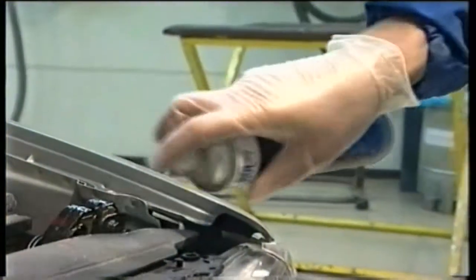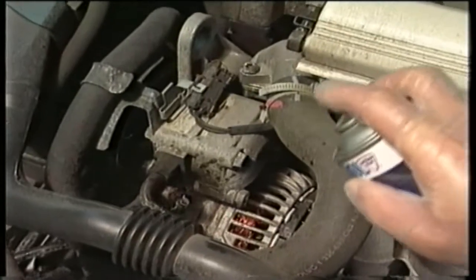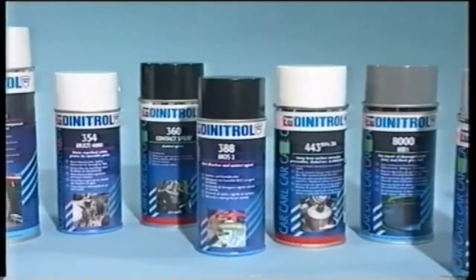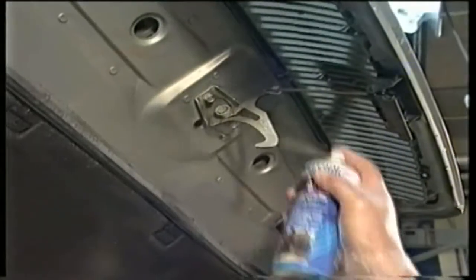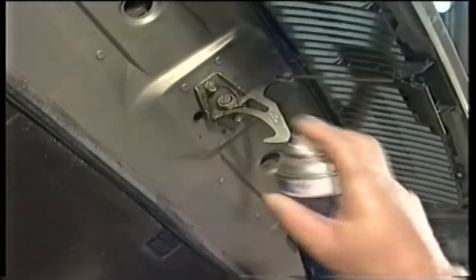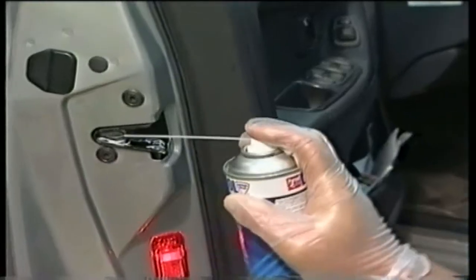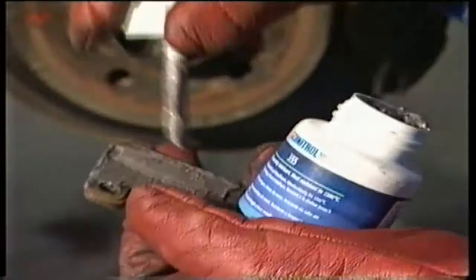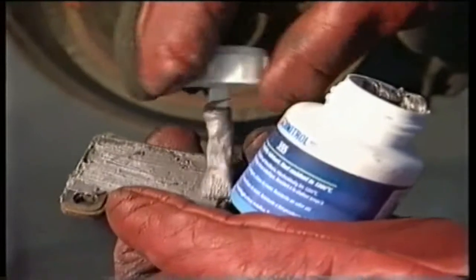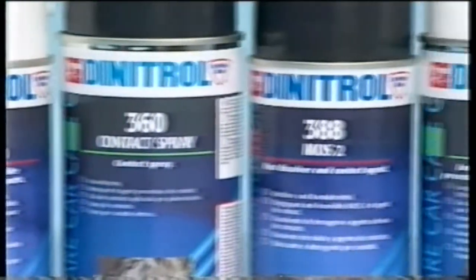The aerosol can is, in many situations, the most convenient application method. The Dynatrol product range contains a broad spectrum of technical aerosols: rust loosening and lubricating agents, contact agents, silicon and Vaseline lubricants, a variety of cleaners, and assembly lubricants. All of these are high quality products for repair and maintenance.